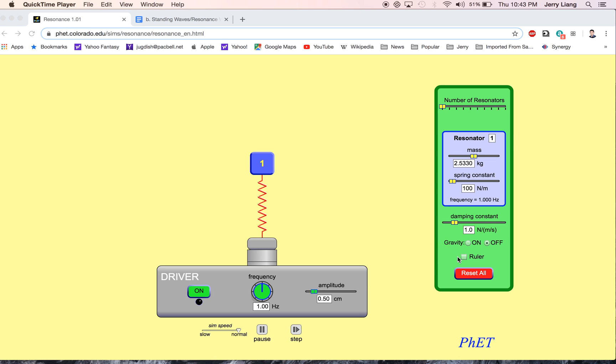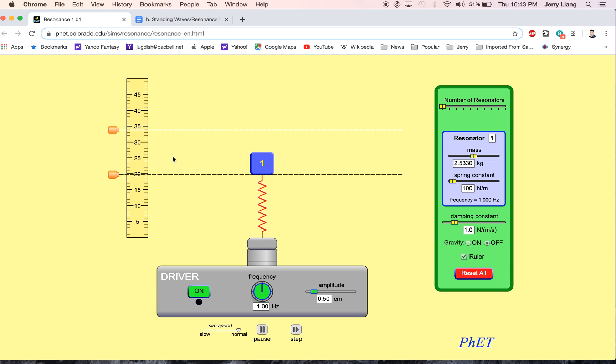The first thing you want to do is click on the ruler right here, and you should notice that the bottom line lines up with the bottom of this box. Next up, we're just going to click on it, and you're going to describe right now for question number 1 the motion. Once we click it on, we're going to let it run for about 5 seconds or so so you can see how much it moves.